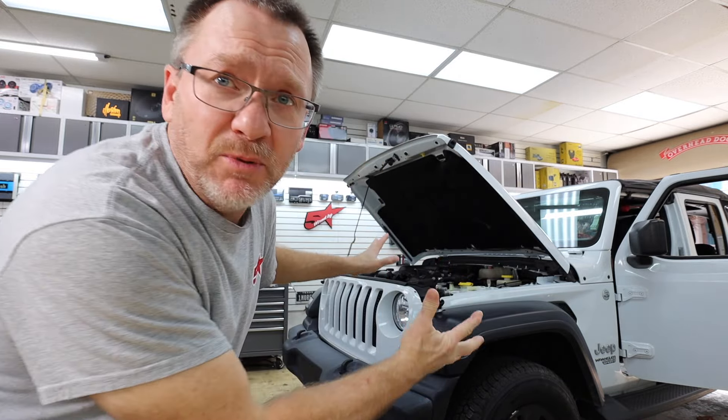Good morning guys and welcome to the show. Today is going to be a product review for one of our most popular vehicles that we work on — a Jeep Wrangler. This one happens to be a JL, which is important. Before we get started, Brando, welcome to the show. A lot of you guys have these, and we've got a piece we've been using for a couple years that we want to share with you. Let's get started.